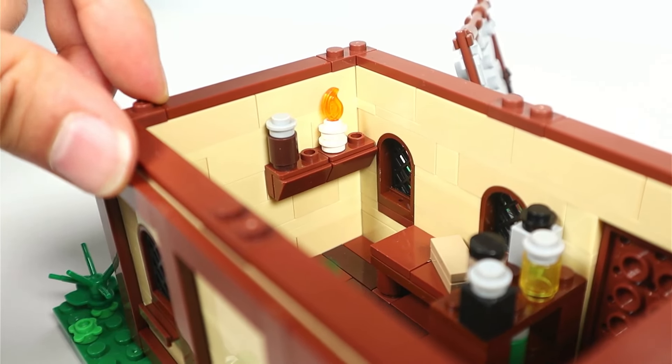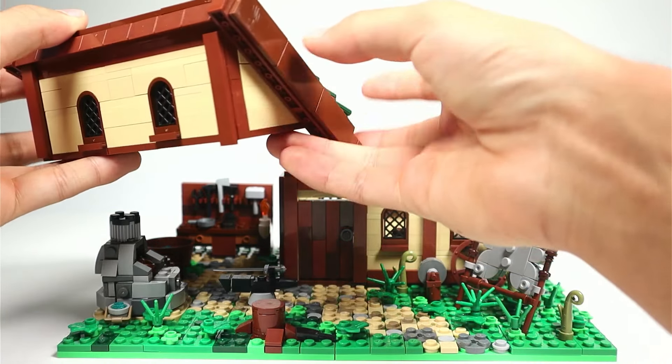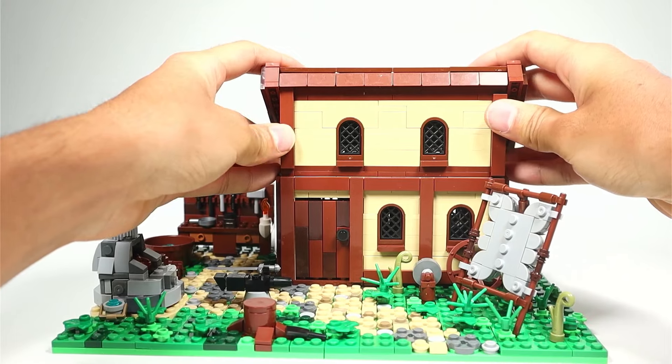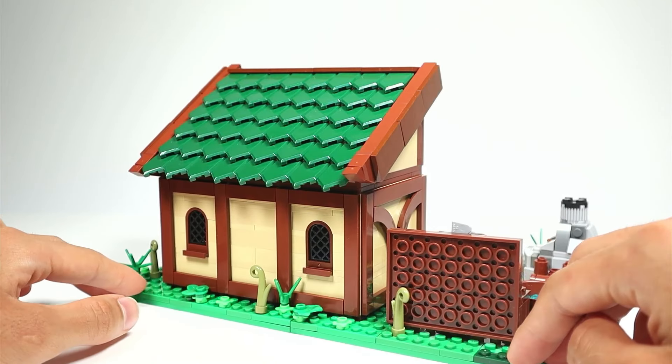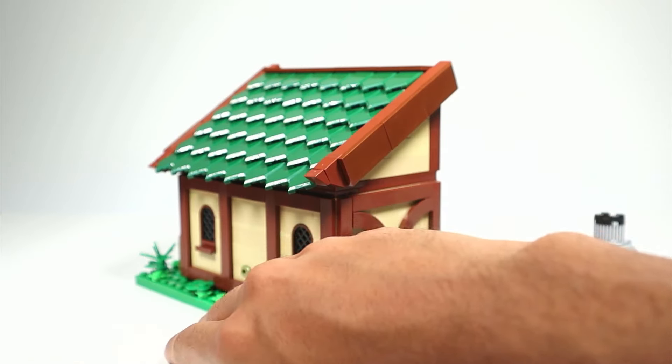On the shelves we have some candles and more bottles. That's it for the interior, but while playing around with it I found that you can actually flip the roof around and have it slanted towards the back. This way you have a bigger sort of front facade, and when it rains the water is directed out towards the back rather than up front.